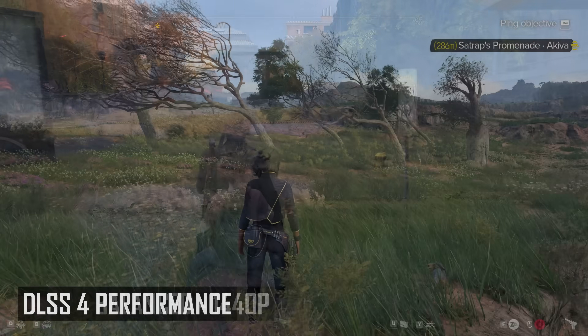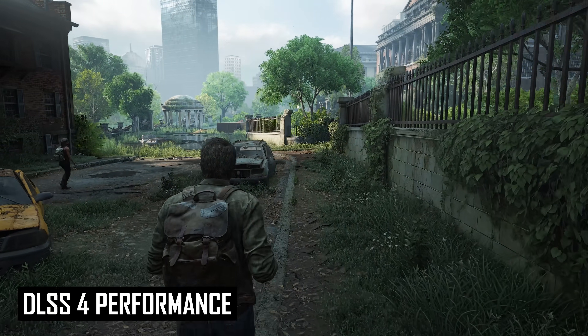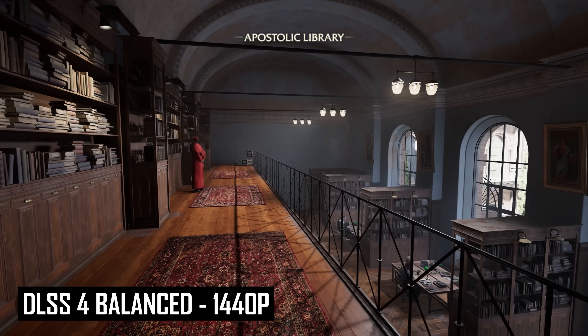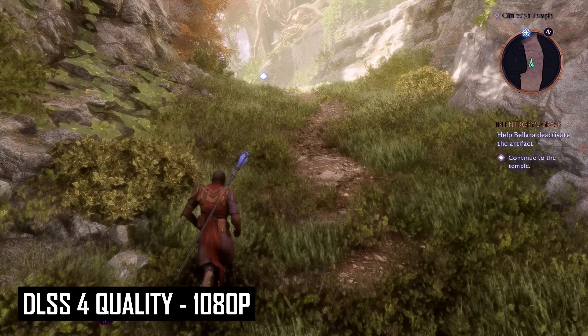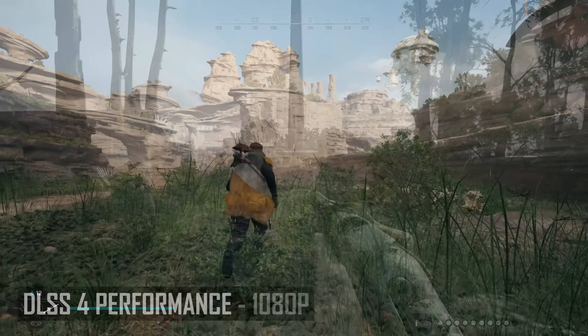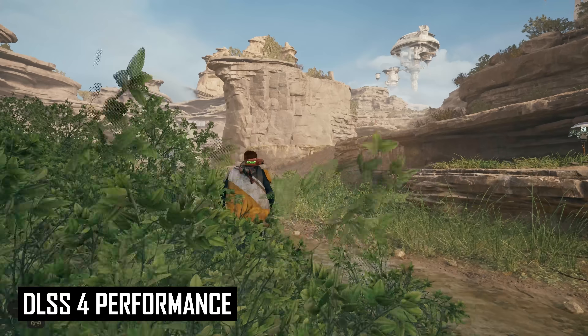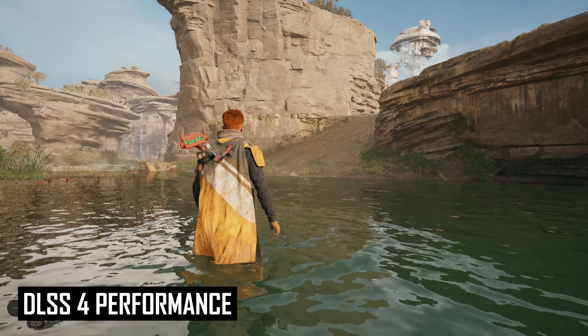Switching down to performance compared to quality can make those areas appear grainier and lower resolution, which can be visible depending on the game. In Star Wars Outlaws, which has impressive wind effects for its grass, lower DLSS4 modes make grass a bit more pixelated, especially as you move around. In The Last of Us, disocclusion becomes more noticeable when using performance mode. But in a first-person game like Starfield with different sorts of environments, the difference between quality and performance is a lot smaller visually. This means the optimal DLSS4 mode will vary on a game-by-game basis — in some titles I don't want to go below quality, but in others, performance is more than suitable.